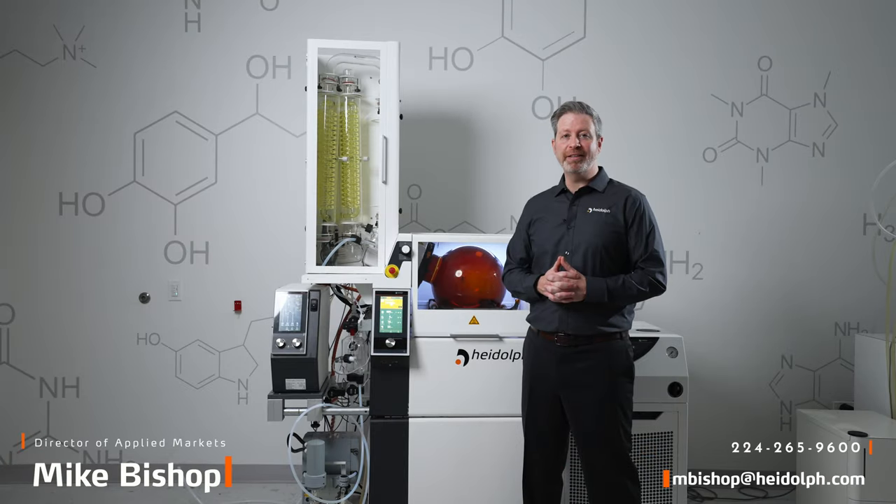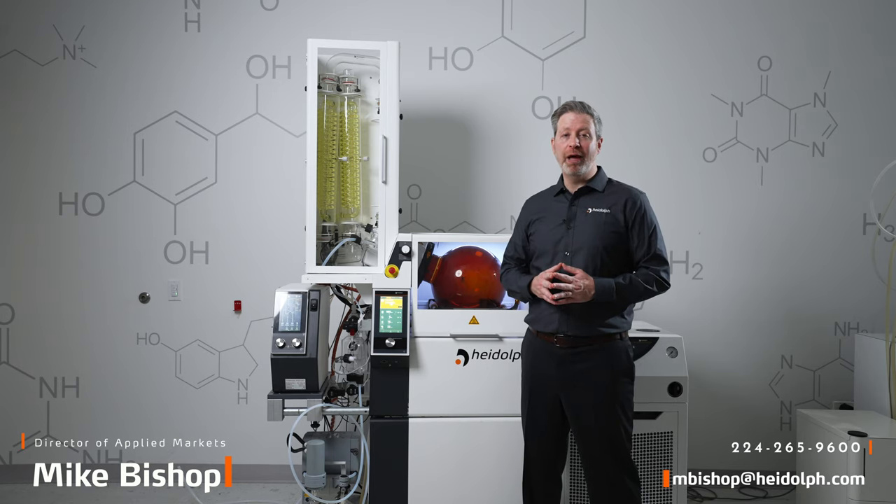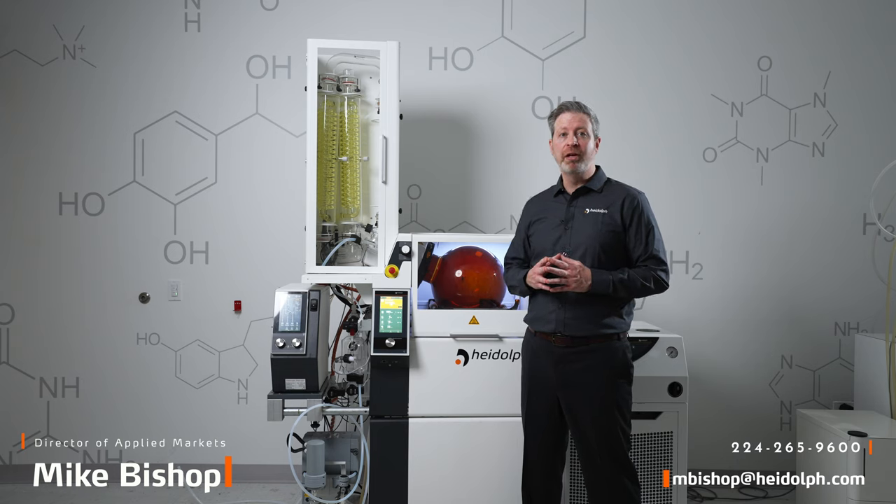Thank you for joining us and tuning in to learn more about the HyVap Industrial. If you have any questions, or if you'd like to learn about how HyVap Industrial can help you overcome solvent recovery bottlenecks, please feel free to contact me at the information below.